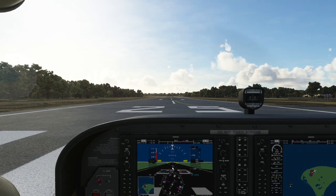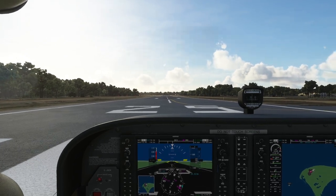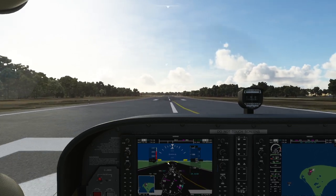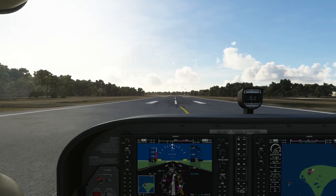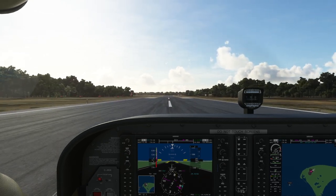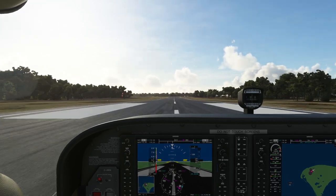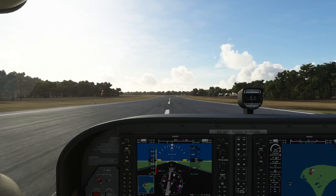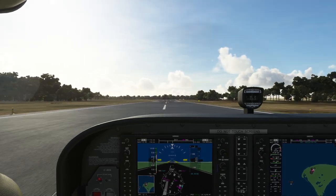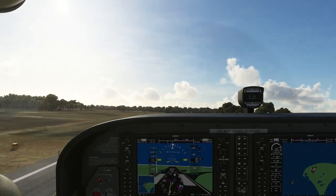Full throttle and we're rolling. Flaps are already at takeoff position. I'm using a small amount of right rudder to counter the torque from the engine and steer to stay on the center line. Coming through 70 knots — rotate — and we're in the air. It really is that simple with a Cessna.